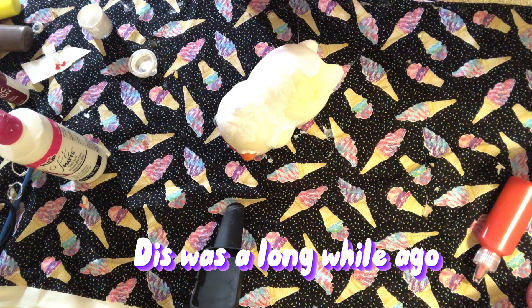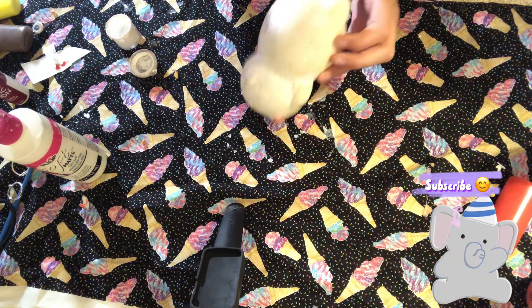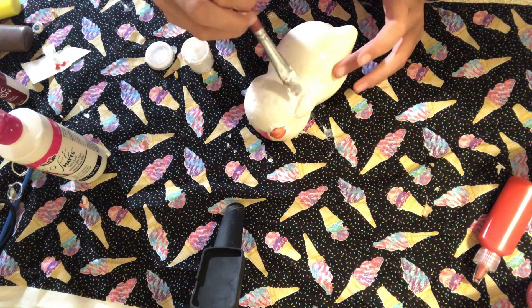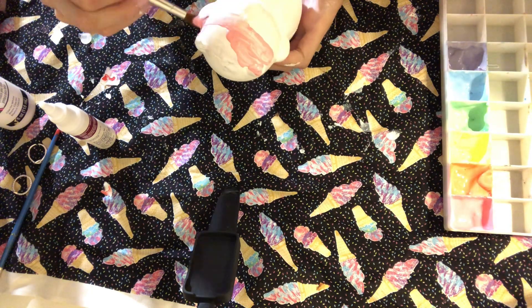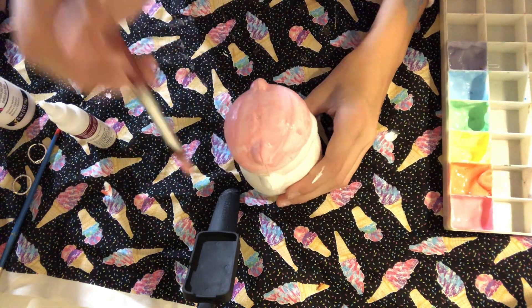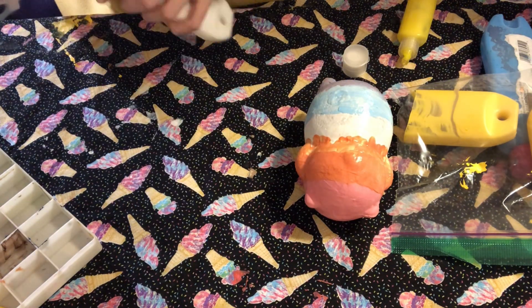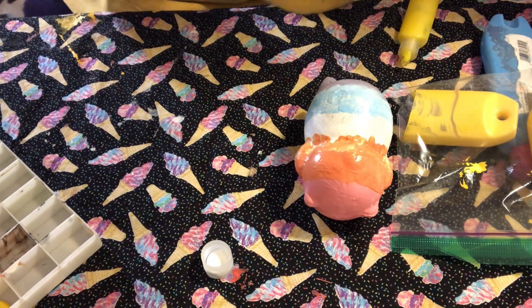I'm still using those little baby containers — this was a long while ago. I mixed up a bunch of nice pastel rainbow colors and I'm going to paint the cat rainbow. Skipping forward a few months later — I forgot to record me doing those colors.